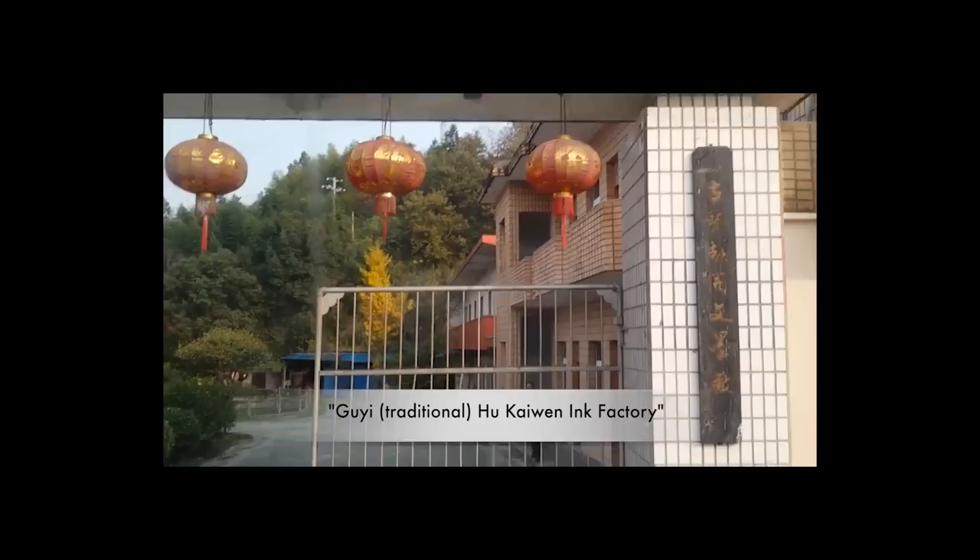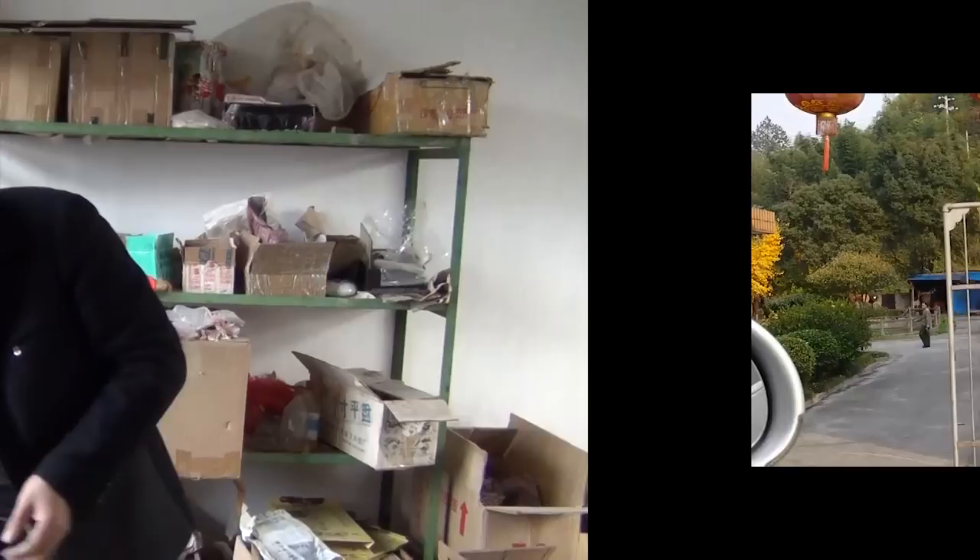We have arrived at Gu Yi Hu Kai Wen Motsang. Hello, my friends!